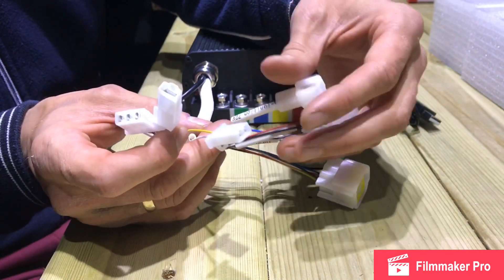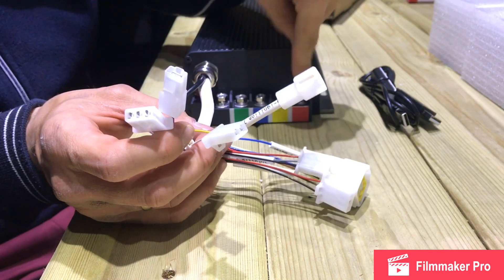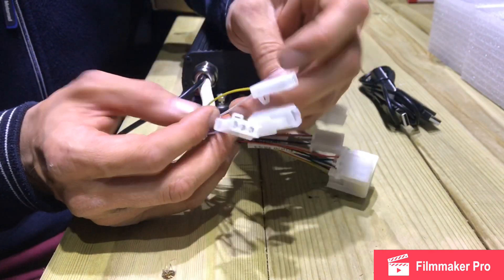This is the e-ignition wire. This wire is to be used to power up your controller, so you have to wire it together with the red and then it will fire up the controller — otherwise it will not work.